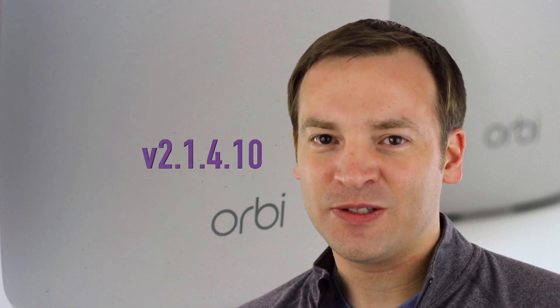Hey, it's Paul here on the Friendly Viewer. On this channel, we keep you up to date with the latest on the Netgear Orbi, so if you're new here, make sure to subscribe. In today's video, we're going to be talking a lot about the Orbi app and also version 2.1.4.10, so let's check it out.